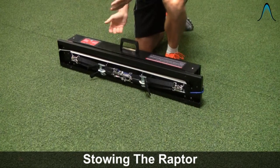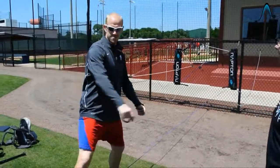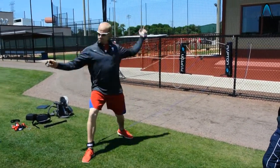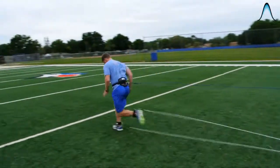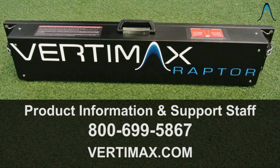It's basically like a briefcase — it weighs 17 pounds and you can take it wherever you want. We hope you enjoyed this video demonstrating the deployment of the most advanced portable band training technology in the world, the Raptor. Please feel free to contact our product support staff with any questions at 800-699-5867 or visit us at vertamax.com. Thank you.